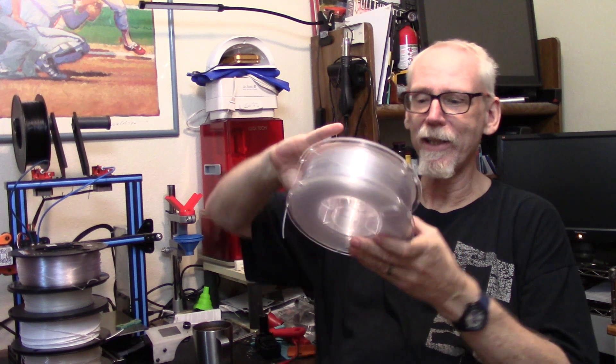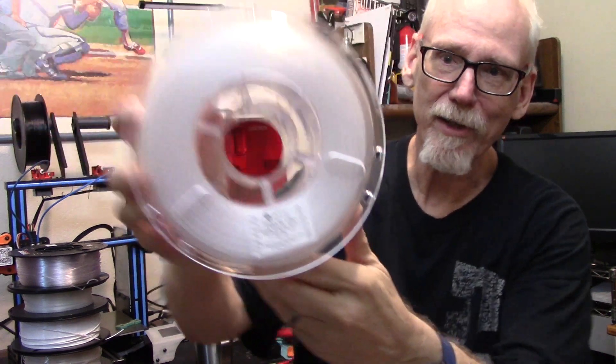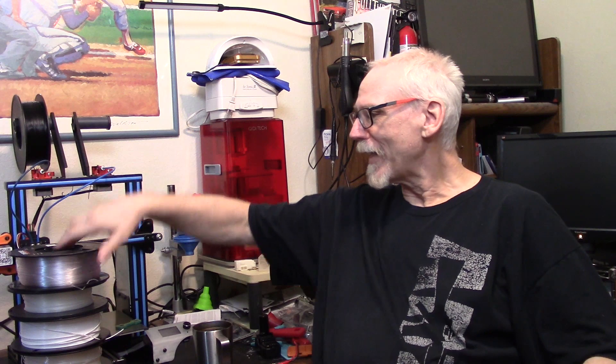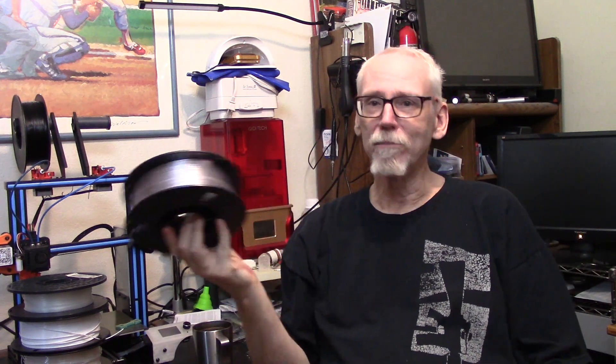Then I have the Polymaker PolyLite polycarbonate. I know most of you probably already think polycarbonate is not going to do well in high UV applications, but I want to try it because I want to be able to compare them. Next we have transparent Overture PETG, and my experiments so far suggest PETG handles heat and UV fairly well — but again I want to compare it to the others.